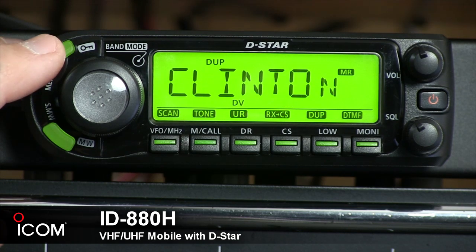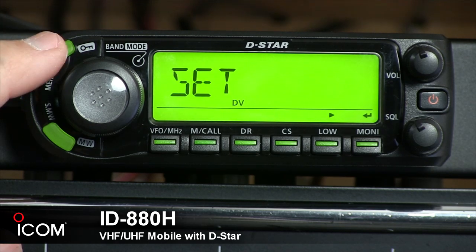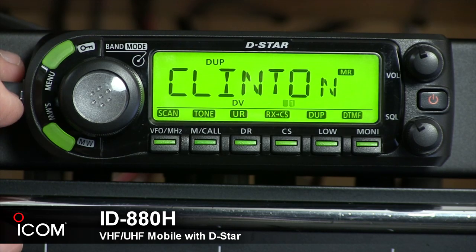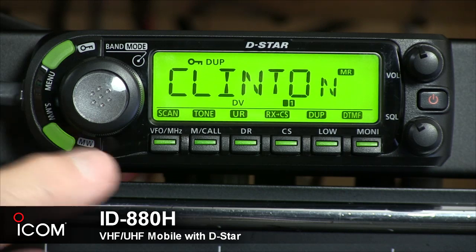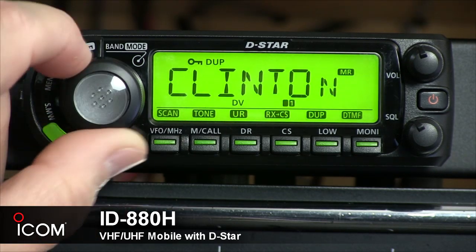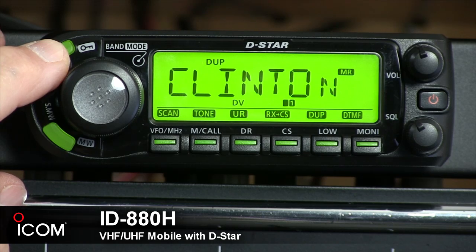Now let's take a look at the front of the unit. The first button at the top left is the menu or lock key. Press it once and you'll enter the menu mode where you can select what item you need to set. Press it again to exit. If you hold it in for a second, it locks the unit so you can't spin the knob and knock it off frequency. Hold it for one second again and it returns to normal mode.